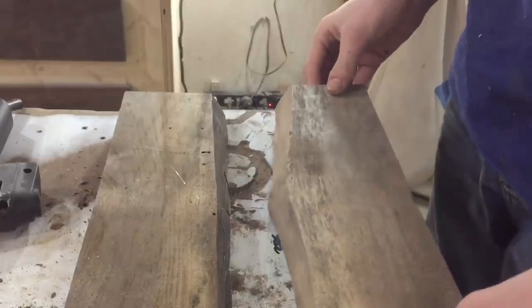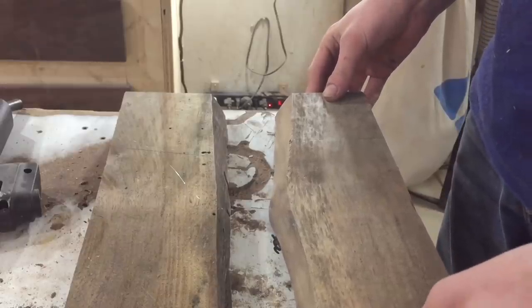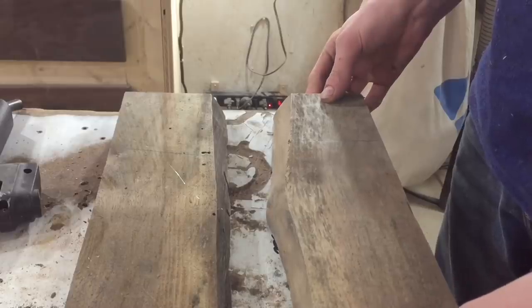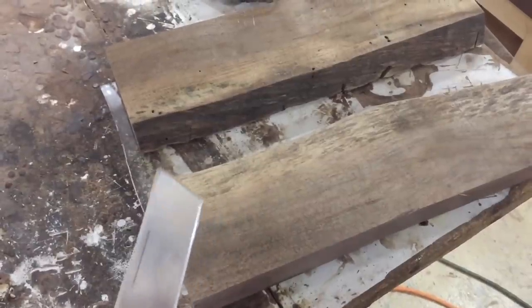I don't want it to be too small, but I don't want it to be way too big. Something like that is going to be good right there. So now we've got the base on there.